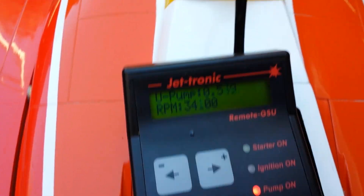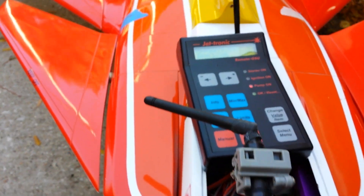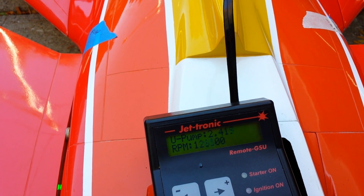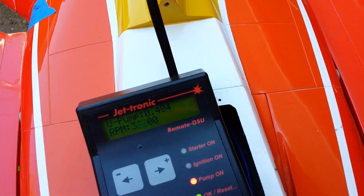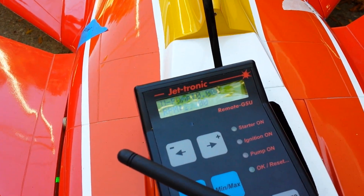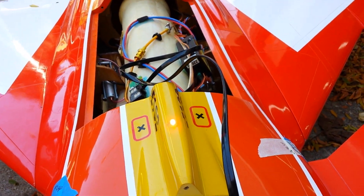Everything works perfect. If we want the turbine to shut off, we can throw the trim down. That's it — done. Now the ECU should be set to cooling mode, and then we have the whole operation done. It's very simple and easy.